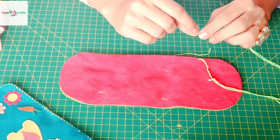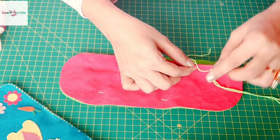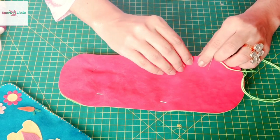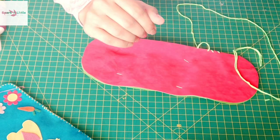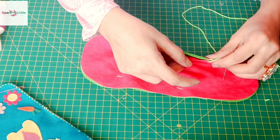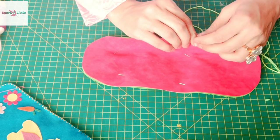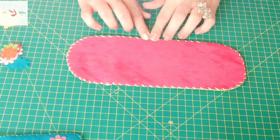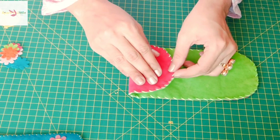Once the marking is done, we'll grab a needle and start from the back of the first layer. After the first stitch, we have to grab all three layers and continue making our stitches like this.